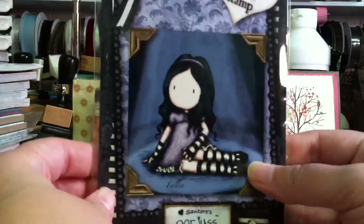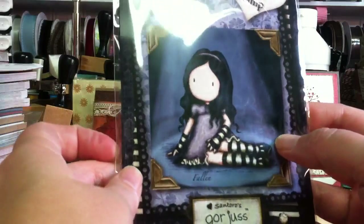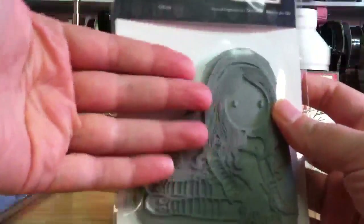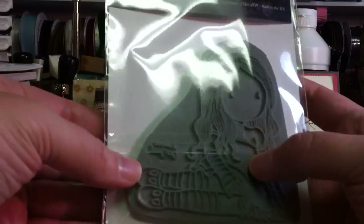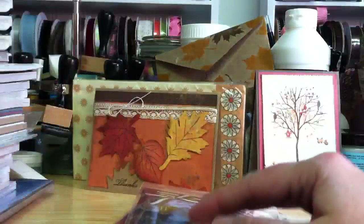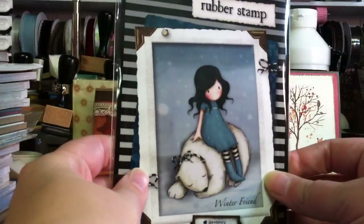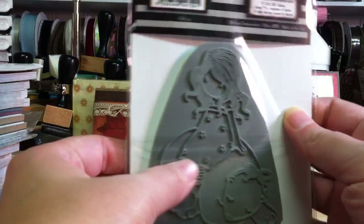And this one is called Fallen. I have wanted this one for a really long time. Laura, who is the Robin Laura here on YouTube, has made some really adorable cards with this stamp. It's a good size. You can see she's really cute. I want to paper piece her and use my Copics — I'm really excited about that. And then Winter Friend. I think this is so cute with the little polar bear. Adorable. Her little dress and boots. Cute.